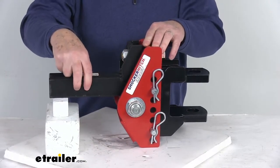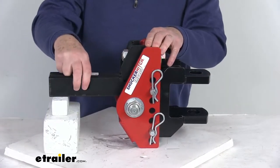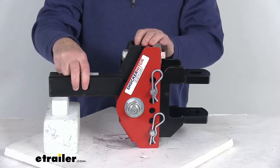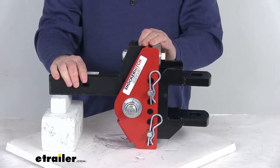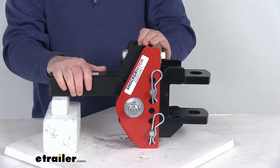To secure it in your receiver, it requires a hitch pin and clip to go through this hole here. The hitch pin and clip is not included — we sell those separately on our website. If you already have one, you can use it as long as it's a five-eighths inch diameter pin. For extra security, we also recommend a lock set that includes three pins and locks.